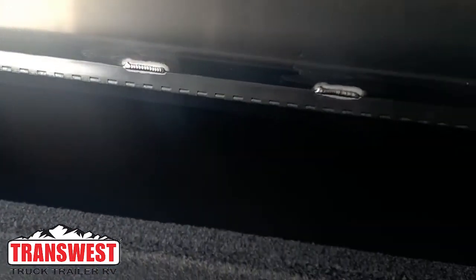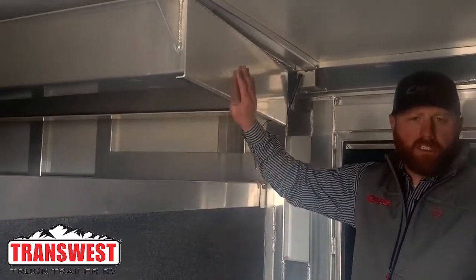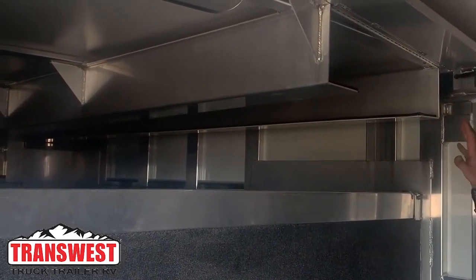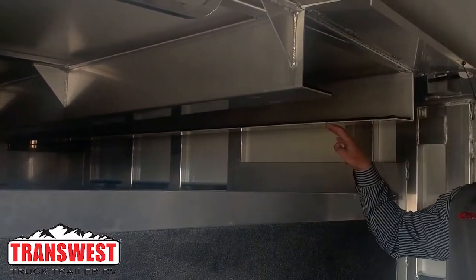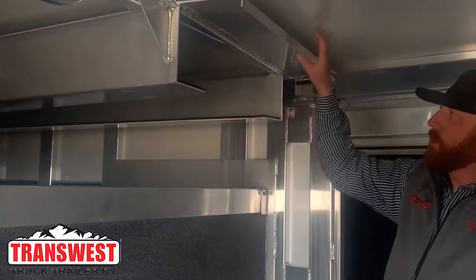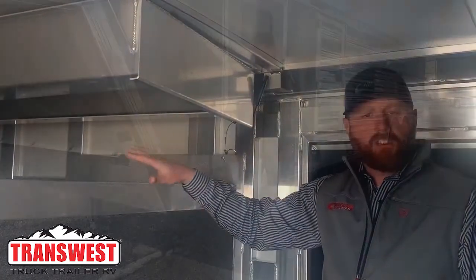We put a boot box just for some miscellaneous storage. In the nose of this trailer, we also put a fan holder. You can put four 24-inch fans motor down, slide them all the way to the front, and they'll stack up as you go back. Secure them back there so they're not bouncing around on the deck of the trailer as you're driving.